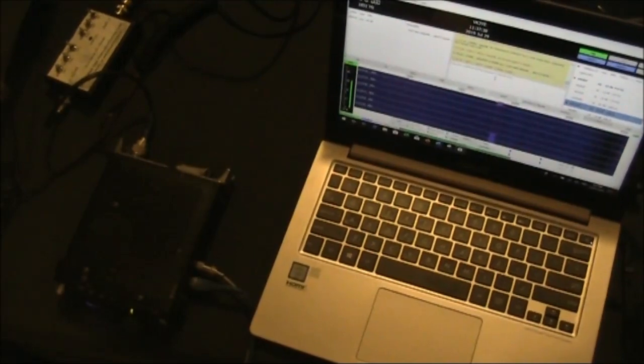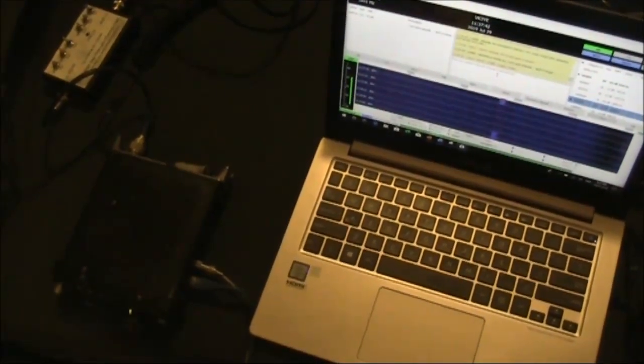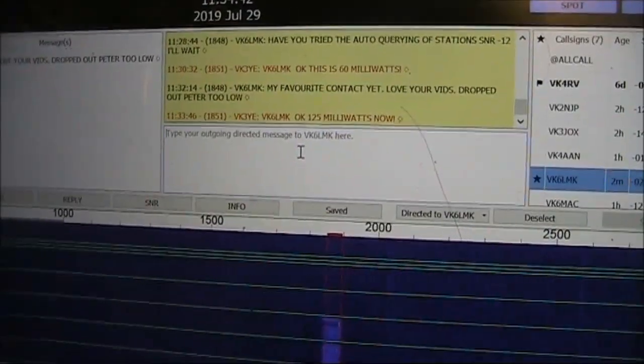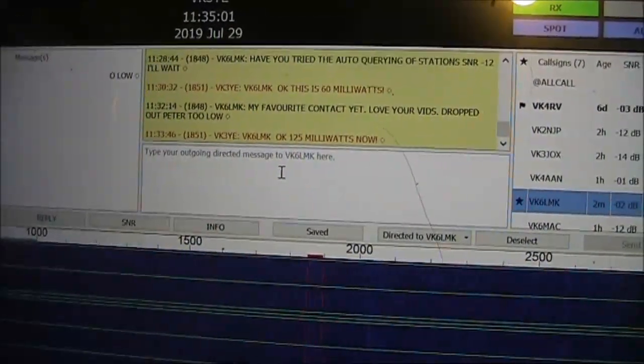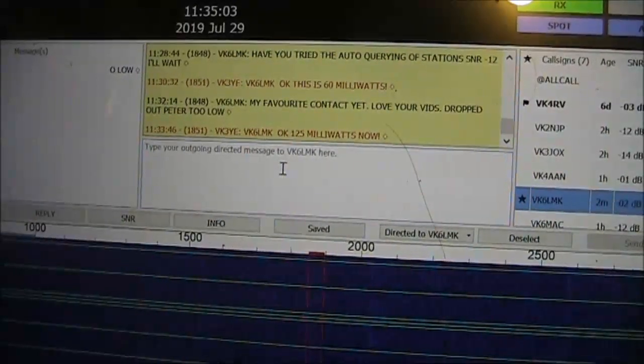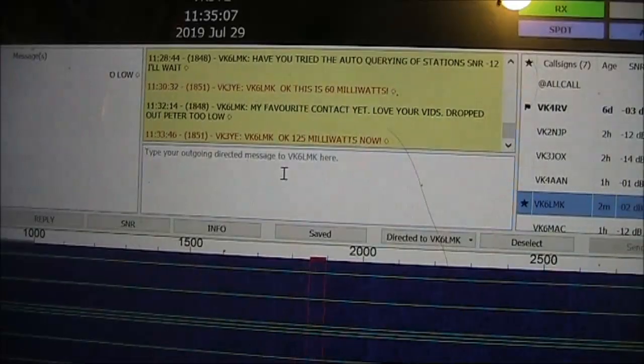JS8 Call on 80 metres — trying a low power contact across over 2,000 kilometres. I'm in contact with VK6LMK. I started off with 5 watts, then went down to half a watt. The signal was still received without any problems.